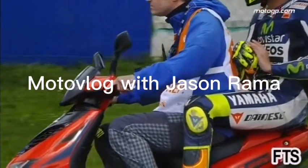Moto Vlog with Jason Rama. Hi, my name is Jason. I am a teacher, a vlogger, and a sport bike performance writer. First things first, let's have a super big shout out to you — thank you very much for relentlessly supporting my channel. I seriously couldn't thank you more. You're the best. Having said that, let's jump into the vlog.